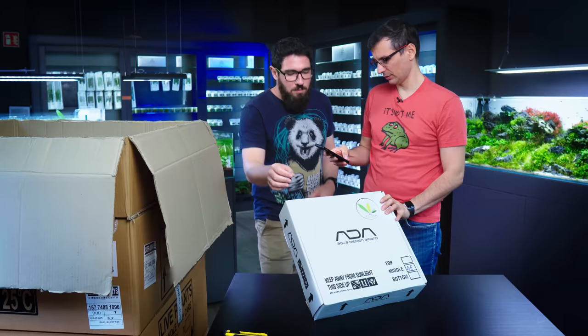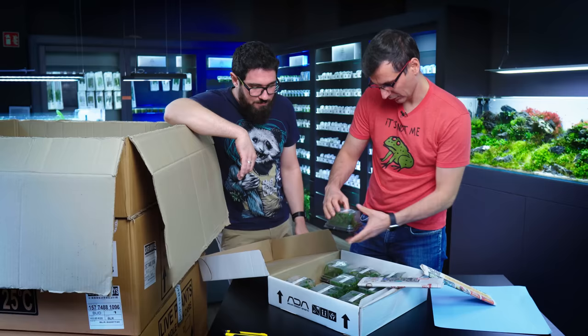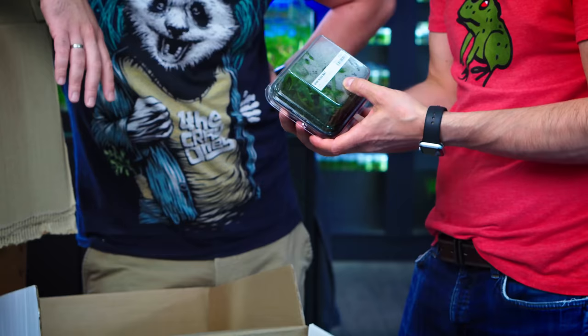Mizuka no Mori — that goes for the in vitro plants. This is the new lineup of in vitro ADA plants, which are not based on the regular agar-agar-based jelly. Another Wabikusa mat with the trident.